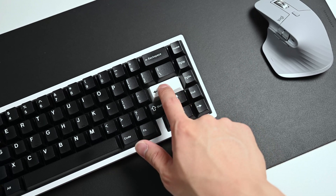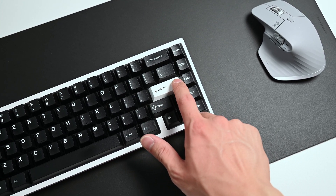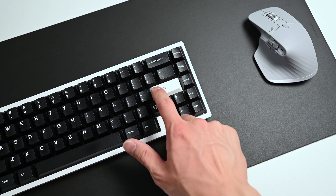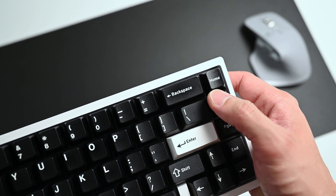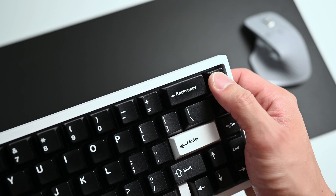The enter key probably had the least amount of change from the Holy mod, as I only heard rattling when spamming the left side of the keycap. Aside from solving that issue, the sound signature retained the same level of pitch and each hit was just more isolated. The backspace has almost an identical effect as the left shift — there's minimal rattle to begin with, but it became more muted with the Holy mod.